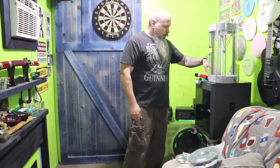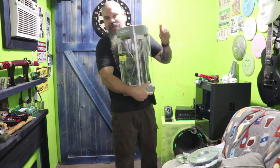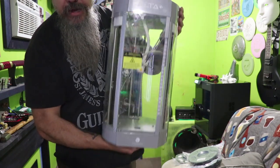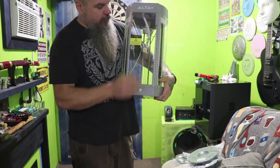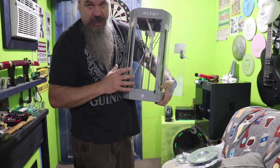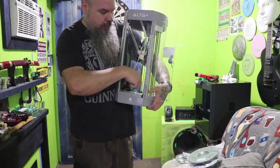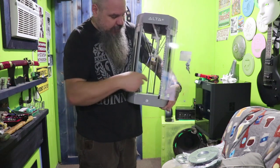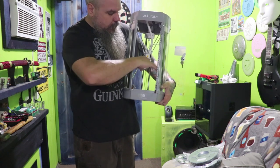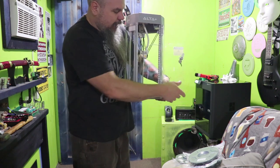We used to have this Alta Plus Silhouette 3D printer — about as cheap as you can get for a 3D printer. Pretty basic, but it did pretty good for what it was for the cost. You can pick these up for about $200. You were pretty limited to a build plate about 6 inches round, so you couldn't build anything over 6 inches wide, maybe 6 to 8 inches tall.